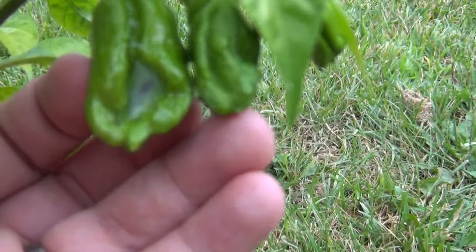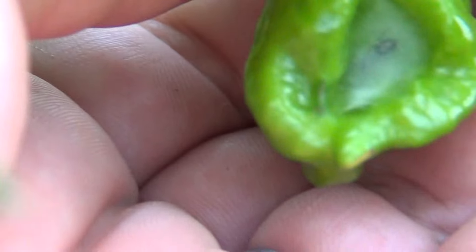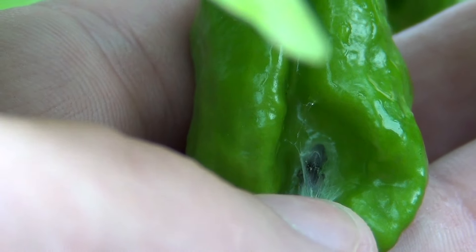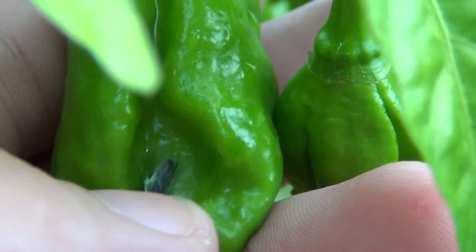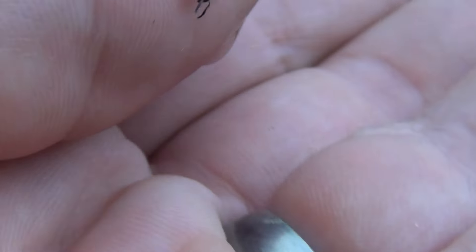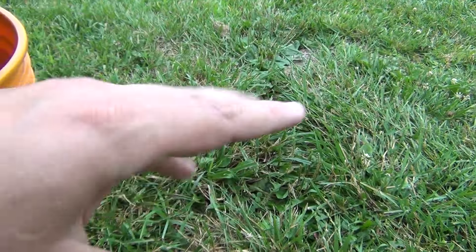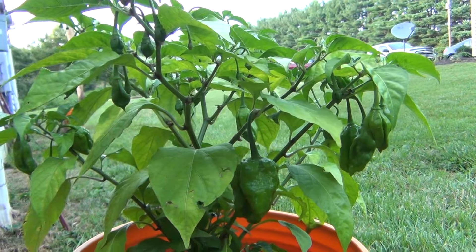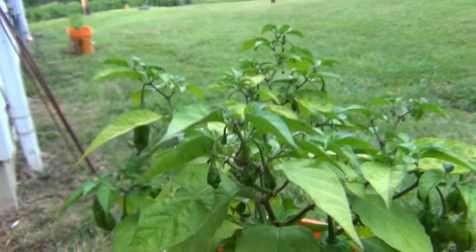There's some kind of web in here — it looks like an ant in a cocoon. I mean it's probably a spider, but I swear that looks like an ant. Don't bite me! That is an ant in a cocoon on my pepper — weird! Anyway, these Marugas are just growing kind of funny. The ones that look like they might have a little tail on them — we'll just have to wait and see.